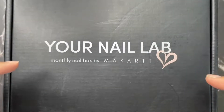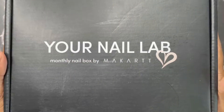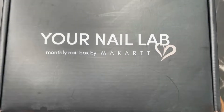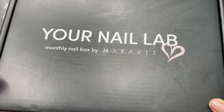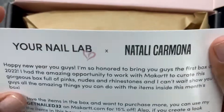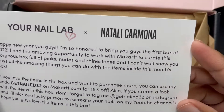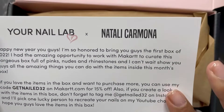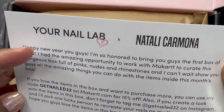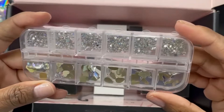Hello, it is Nikki here. Welcome back to my channel. Today, as you can see, I got my Your Nail Lab by Makartt in the mail today, so I am so excited for this January edition. This month was a collaboration with Natalie Carmona, and you can find her at GetNail33 on YouTube and Instagram.